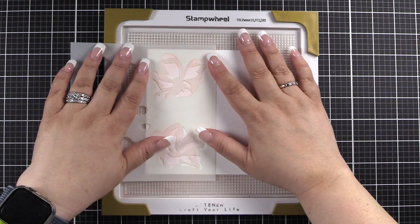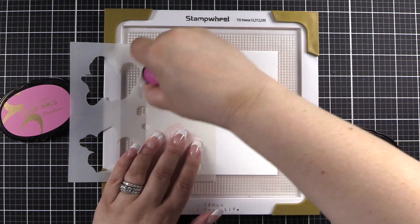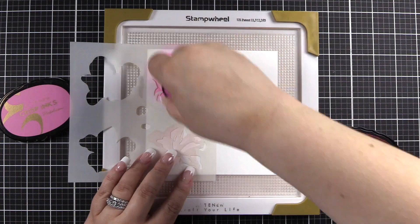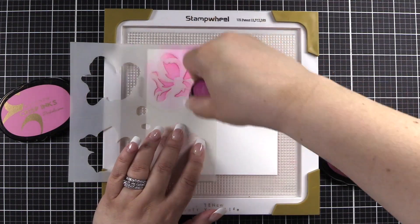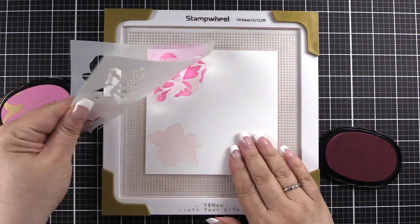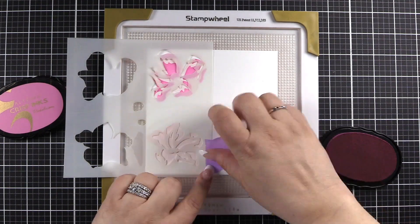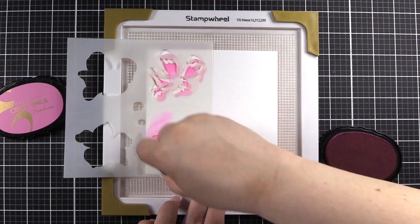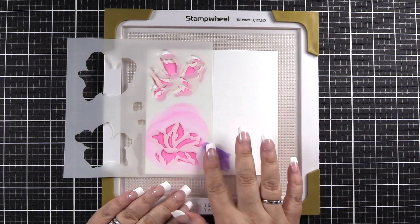We will now move to section A2, in which we will use Pinkalicious to add this layer. It is important to note that A2 and B2 do not line up at the same time — you will have to separately line them up. I'm removing my stencil, I've cleaned it, and now I've adjusted and put it into place for B2. I've also used some of our satin masking tape so I don't get it on my project.